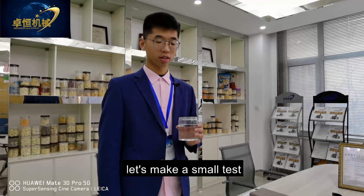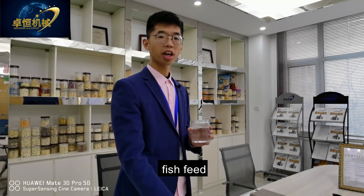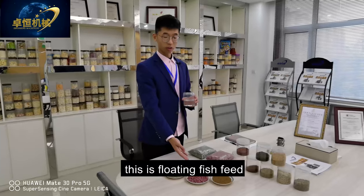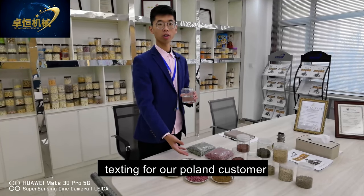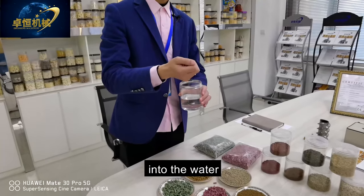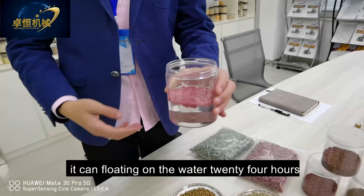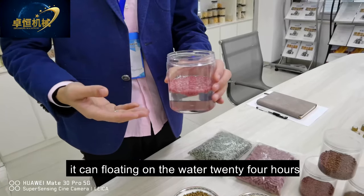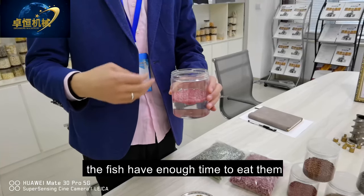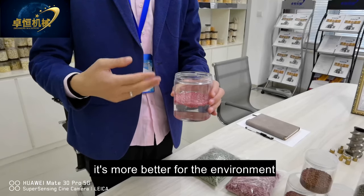Let's do a small test. This is our floating type fish feed. Let's check if it can float on the water. This is floating fish feed testing for our Poland customer. It can float on the water for 24 hours — no problem. The fish have enough time to eat, and there is no pollution to the water, which is better for the environment.